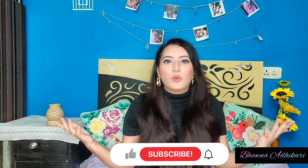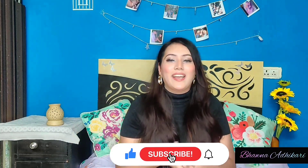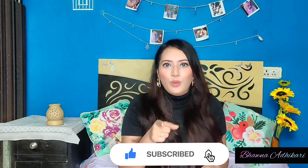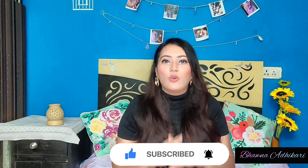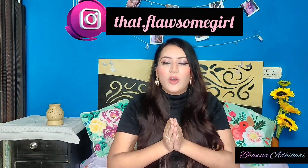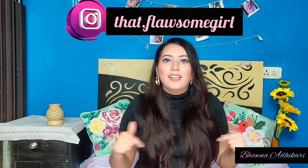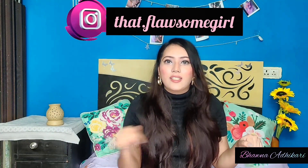Now before starting the video, please subscribe — just click the subscribe button and the bell icon so you get notified when I upload every video. I also share small sales and discounts on my Instagram so that you can get your hands on the best products at the best prices. Do follow me on Instagram; I will leave the link in the description box.